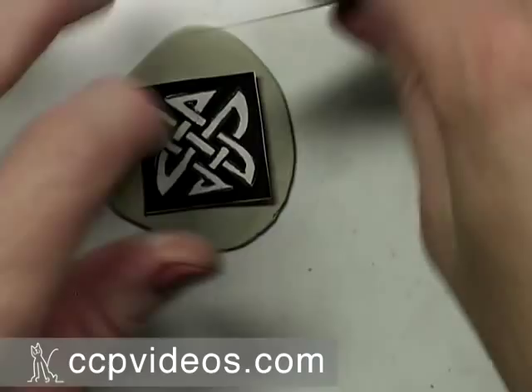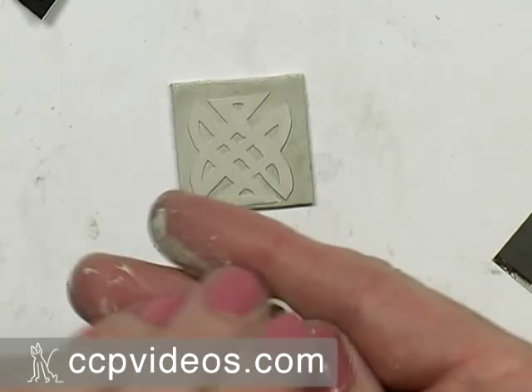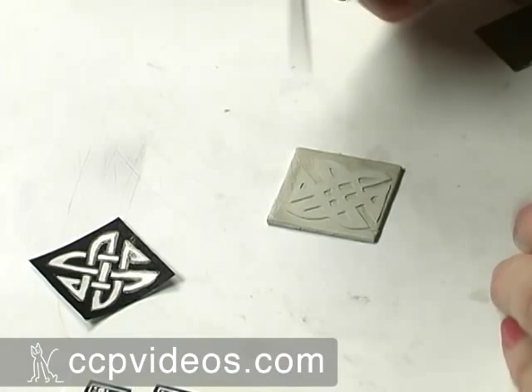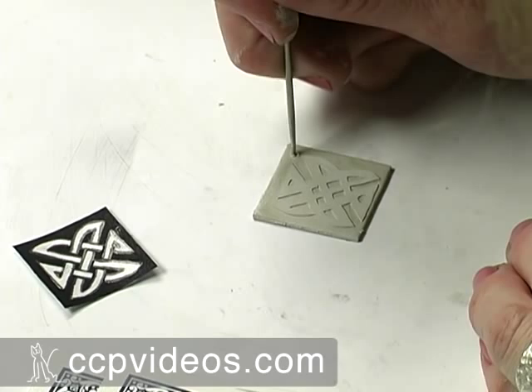Just cut each side. I'm not worried about my edges being too even because I can refine those after it's dried and ready to fire. Take your excess and wrap it back up. Use a needle tool to make two holes for hanging in the top — just move the needle tool around in a circular motion to make holes. These are guide holes for now; I'm going to refine them as it dries. I don't need to make them the full size of the jump ring.